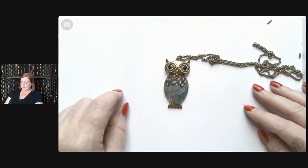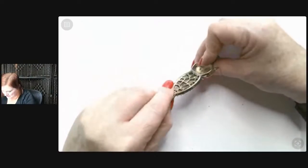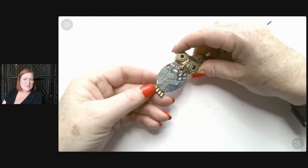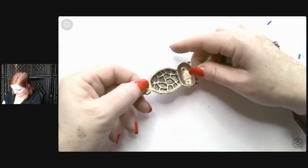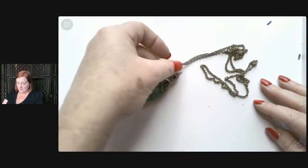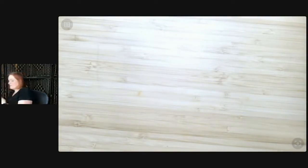Oh gosh — somebody has decided to glue real feathers on this. I was feeling it with my thumb and I was like, what am I feeling? When I looked down — dirty feathers! Sorry, little owl, but somebody has glued dirty feathers on you. You're just going to have to go to a lot. They do love owls, but do they love dirty feathers? Soak the feathers off? I'll just put it in a lot and let somebody else have the joy of doing that.